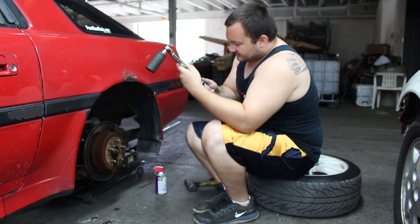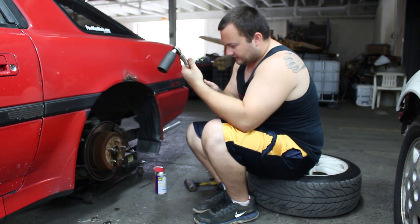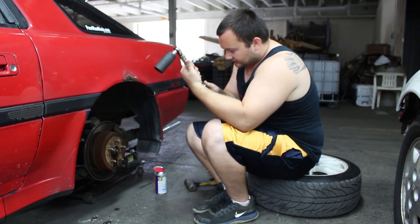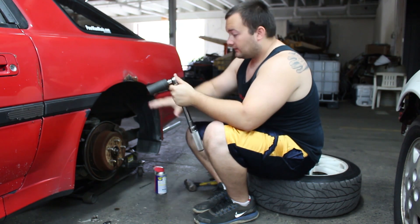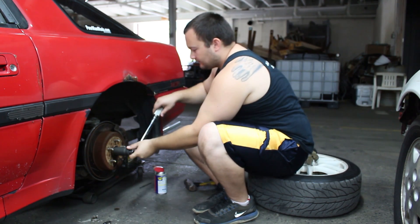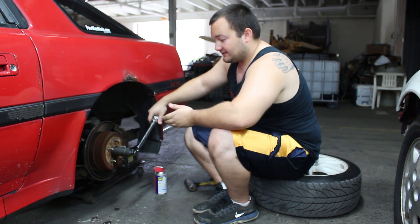Now let's take it up to 70 foot-pounds. If this were a factory rear end, 70 foot-pounds should break it loose — but it does not, because our rear end is modified.